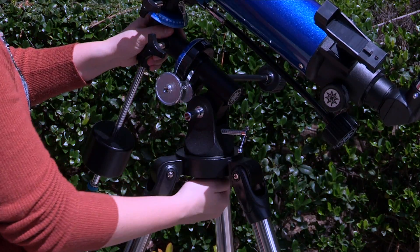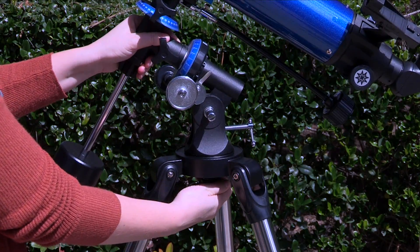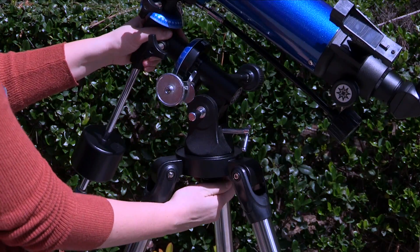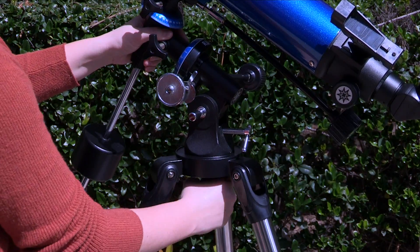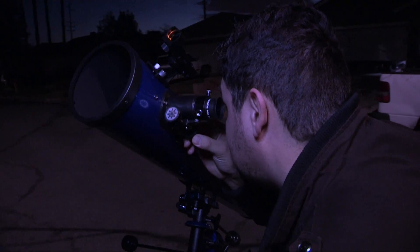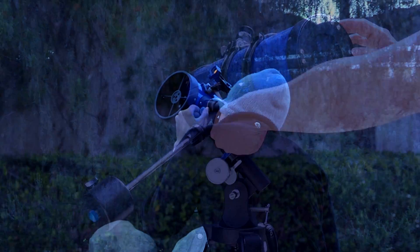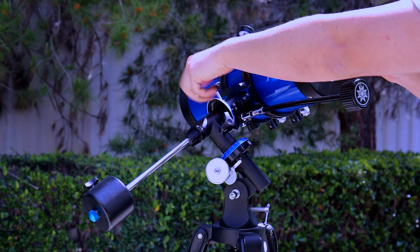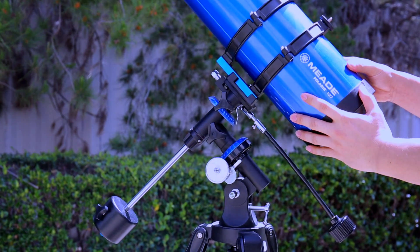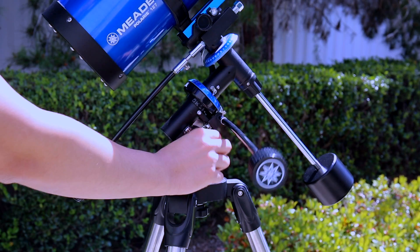To line up the Meade Polaris German equatorial mount with the celestial pole, slightly loosen the azimuth lock so that the entire telescope with mounting may be rotated in a horizontal direction. Rotate the telescope until it points true north near the star Polaris. You can use a compass to assist you, but ultimately the mount's right ascension axis should point close to Polaris. Unlock the right ascension and declination lock knobs and position the mount so that the counterweight shaft is pointing towards the ground and the declination circle is set to 90 degrees. Then lock the mount in place.